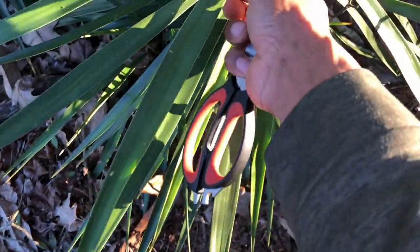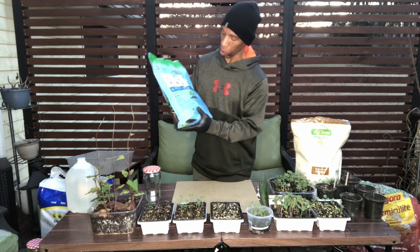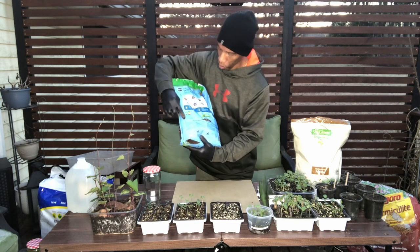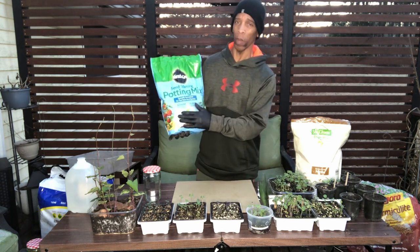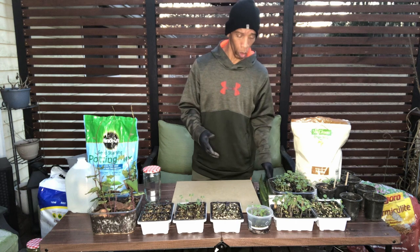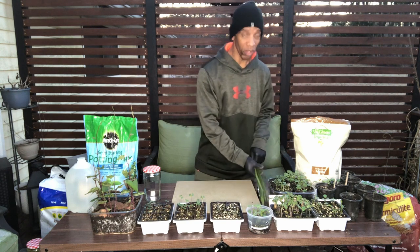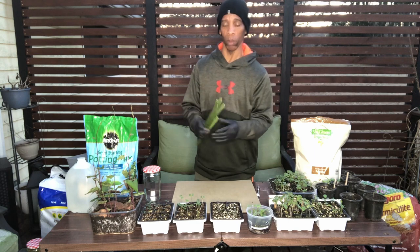If you look at most of the potting mixes — this is some Miracle-Gro — if you look on the back, right here, it gives you the ingredients. Now this is not organic, but if you look on stuff like Espoma, it's listed on there. It's 80% peat moss and 20% perlite, or however that mixture is. But it basically comes down to a soilless mix. And if you're familiar with peat moss or coco coir, if you allow it to dry out, it's really hard to get it to saturate again. So what you need is that wetting agent, and that wetting agent is what distributes the water and keeps it evenly moist throughout.